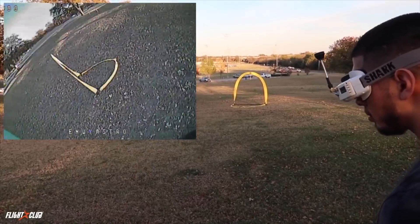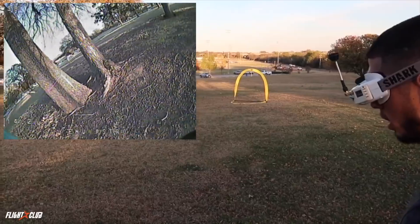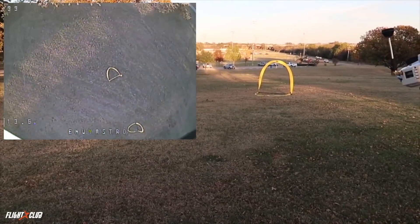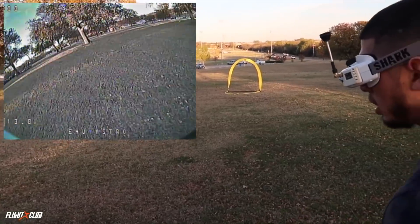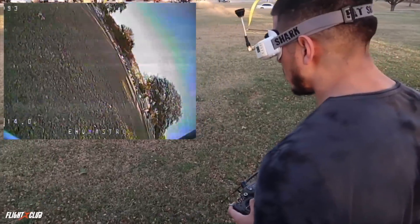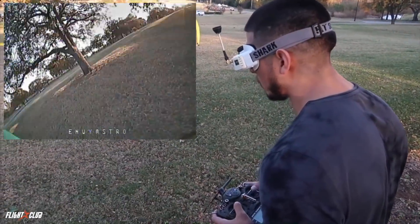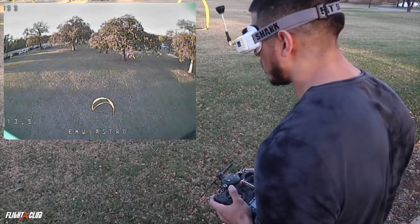One thing I'm noticing — they give you kind of the same feel, but you have to fly smoother. You need to stay with your throttle. With the 5152, if you mess up they get you out of trouble pretty quick. With these, it seems like you have to fly smooth and stay within your line. The biggest difference is that straight away — I've been running it all day with the 5152s. What about on the power loop over the tree?